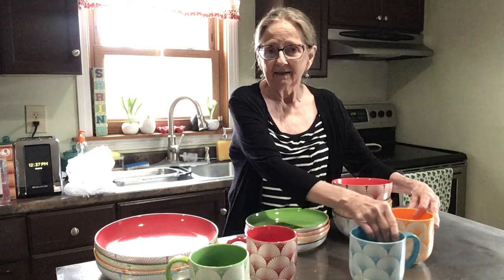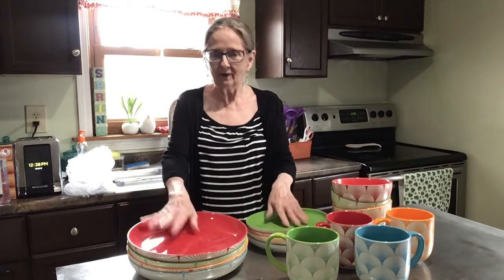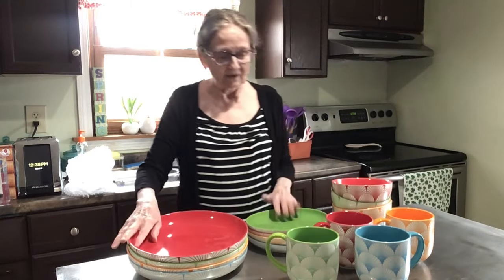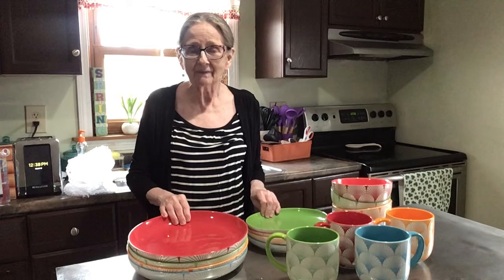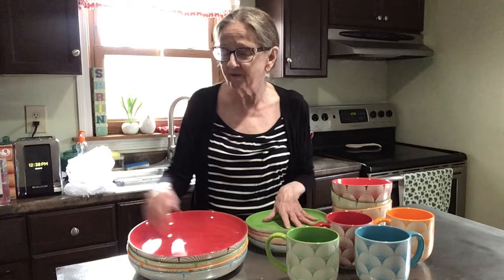Thank you so much for watching. Don't forget I'll have the link and the code in the description box below if you're interested. Look at how beautiful this is for spring and summer — a new dish set! All my old ones are going out and this is my new set. Thank you Darwin again for letting me show your beautiful dishware.